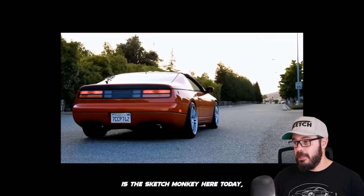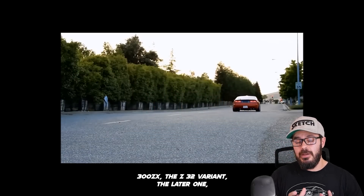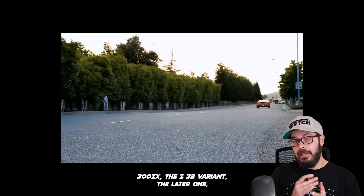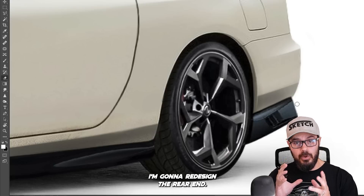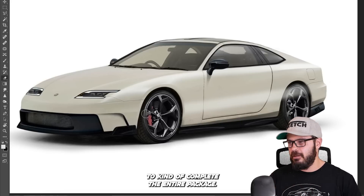Hey guys, welcome back to the channel. It's Sketch Monkey here. Today we're gonna have a look at the Nissan 300ZX, the Z32 variant — the later one. I'm gonna redesign the rear end. I made a front and rear design about six months ago, so I thought it would be fun to complete the entire package.